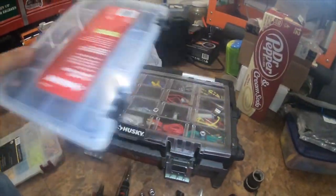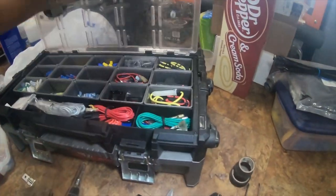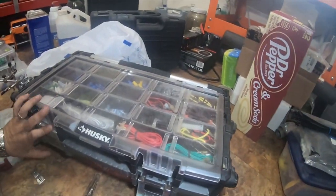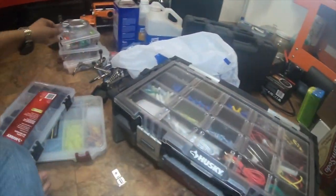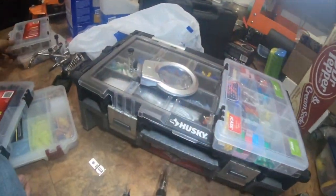I also used one of these inline fuses right here, with a 30 amp fuse, straight to the battery.